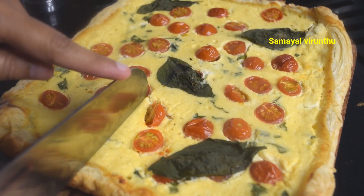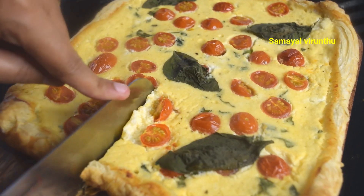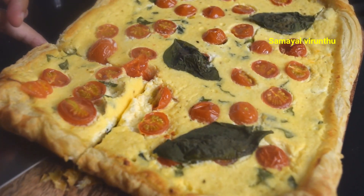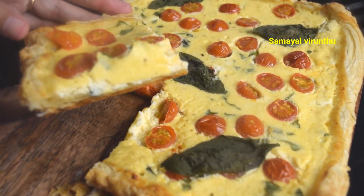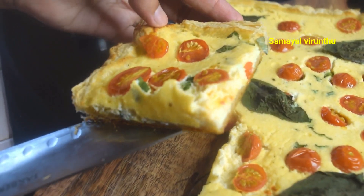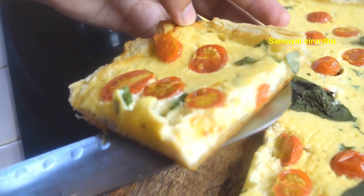If you are ready, you can have it as an evening snack or for lunch at school — this is a good option. You can serve it with a soup. It's a very easy and different recipe. If you enjoy cooking, you can try it. Please post your comments.